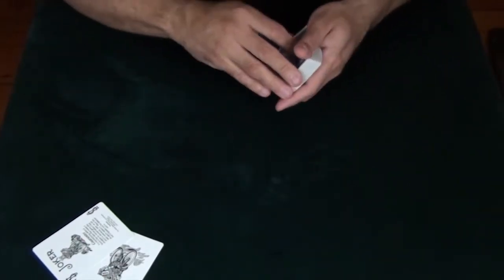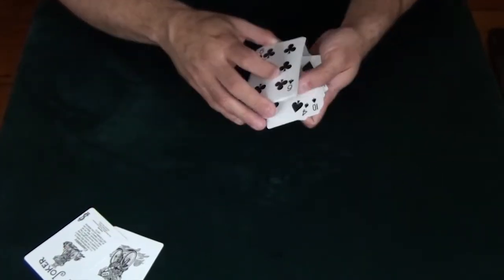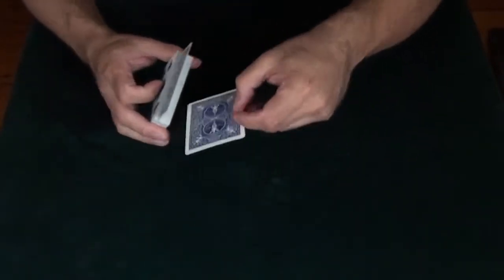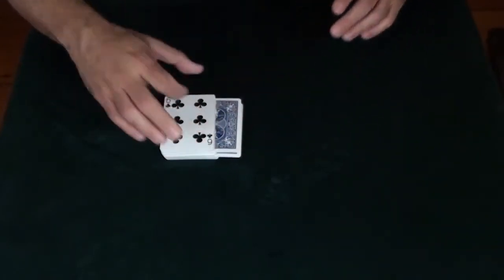Now you'll notice down here that I've got the jokers, which are going to help me find your card in the face-up deck. What I'm going to do is take them face-down, put them separated out by a little bit, separate them out in the deck just like that. And in a blink of an eye, they're going to find your card.